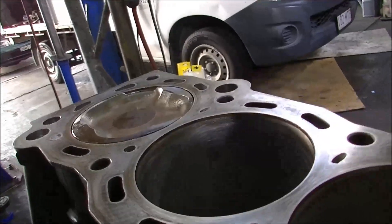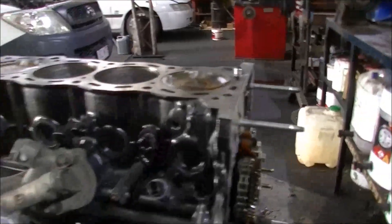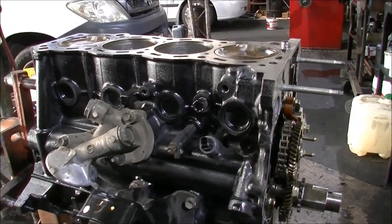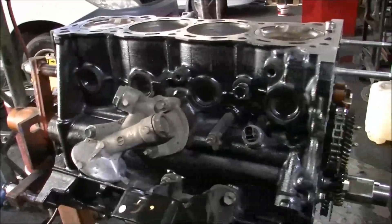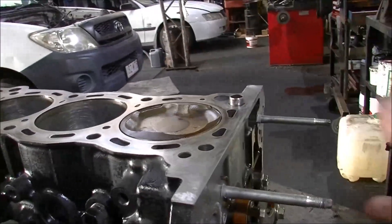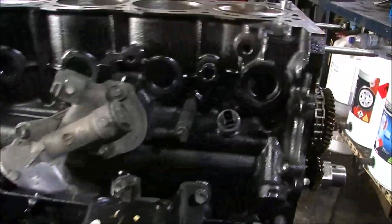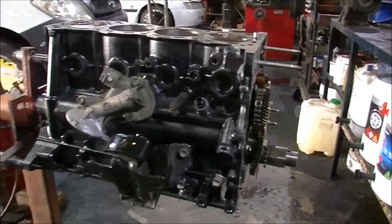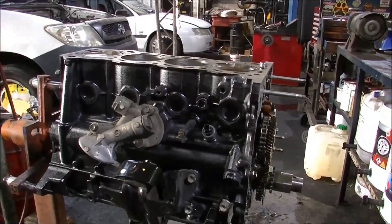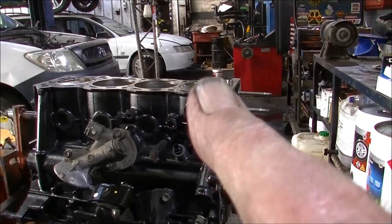We'll set him up on top dead centre, ready for when the head comes back. Now I can't do another thing till the head comes back. I might be able to put a couple of accessories on the side, but the head's got to go on next, then the timing gear and then the timing case cover, and then the sump can go on. So that's the process until I get the cylinder head back. So for now we're stagnant on that for the minute. Check it later, have a good one.